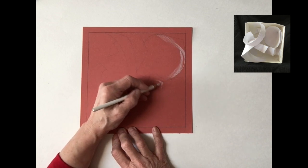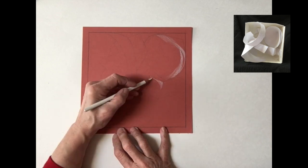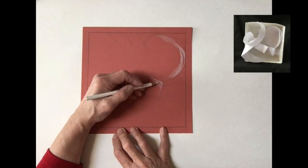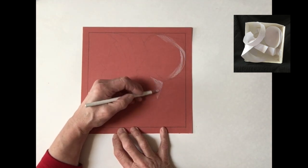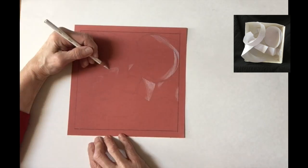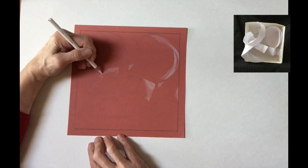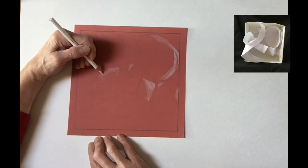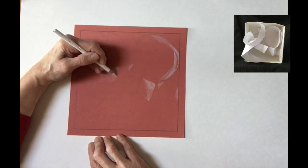I've labeled this part one, where I'm working strictly with the white pencil. The reason I'm working only with the white pencil is because I really want to be analyzing the variety of values that I see. You want to think about the paper you're working on as the gray, the medium value. We have to make the gray whiter in some places using the white pencil, and in other areas we make the gray darker using the black pencil.